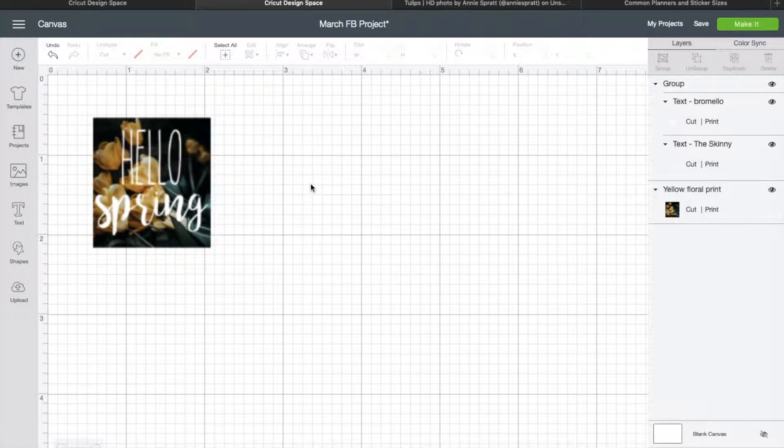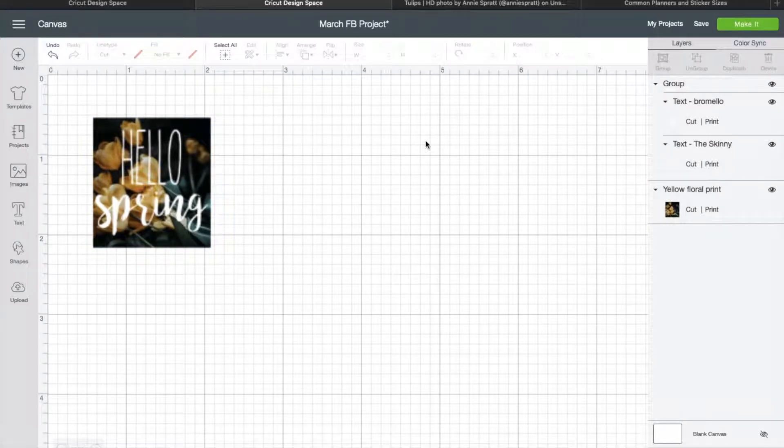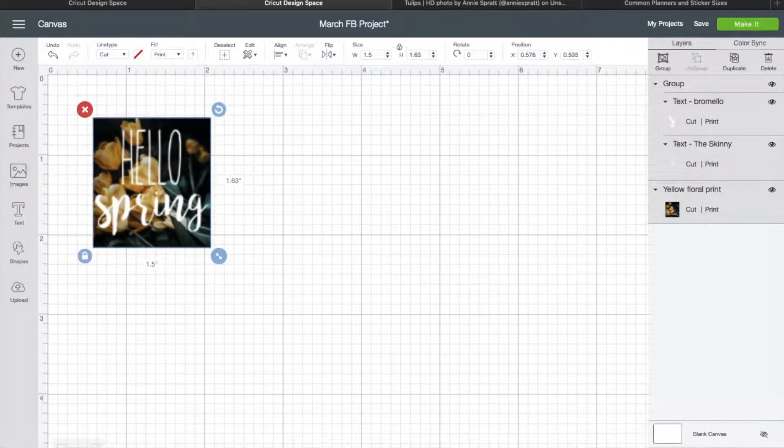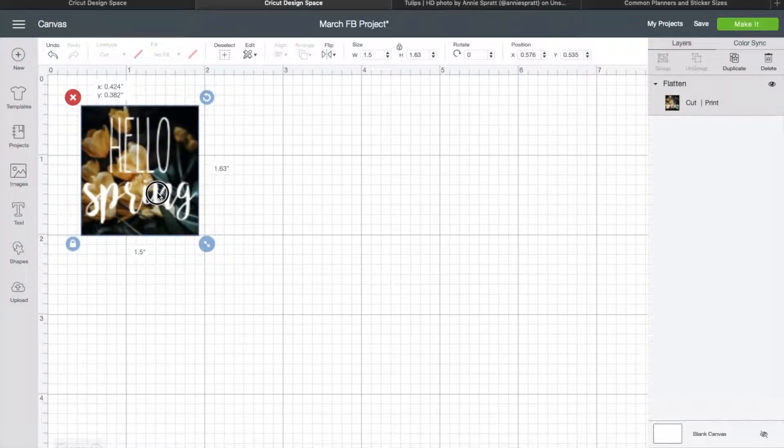The next step — which is so important unless you want 'hello' cut out of your sticker — is to select everything. You can either click command and click on both, do it over here, or highlight, and then you want to come over here and use Flatten. What that does is make it all one piece; it's only going to cut this outer edge now, which is what you want if you're making this type of sticker. So that's really cute — we'll put that in our planner.